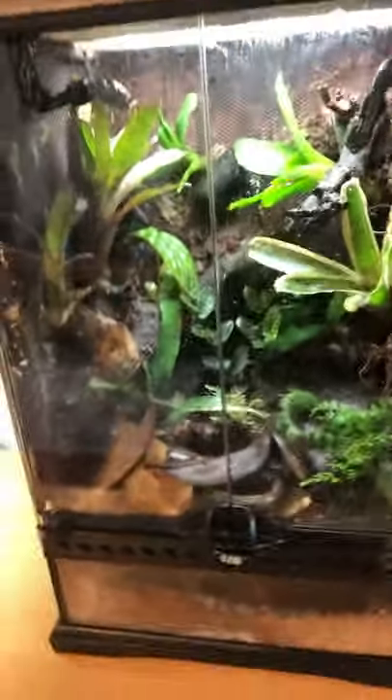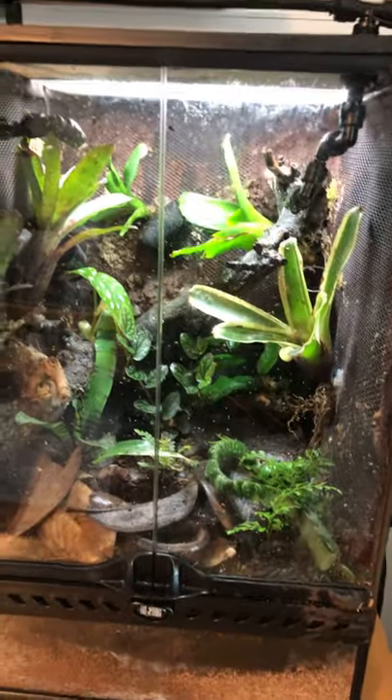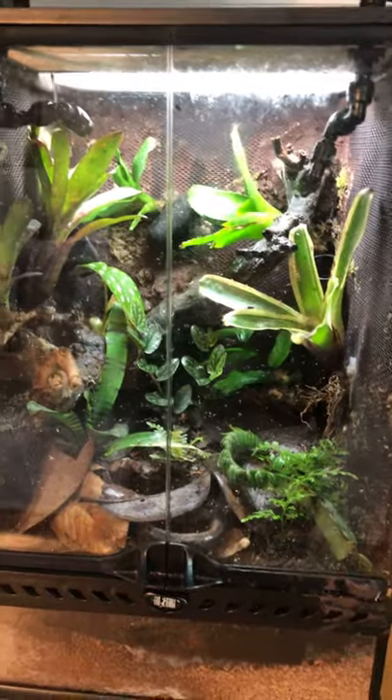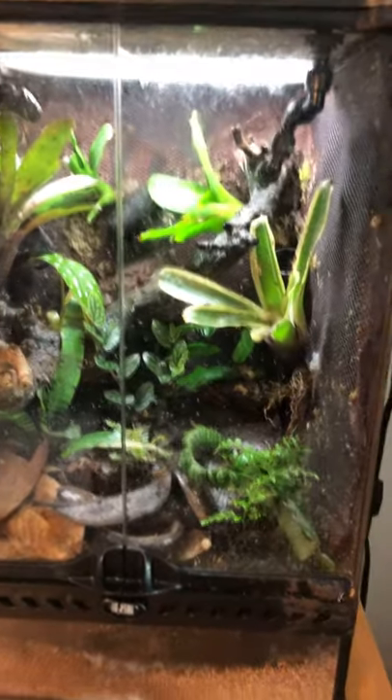The frogs hold no aesthetic value over the tank — they don't care what it looks like. As long as they can hide and reproduce, that's all they want. You need to provide them with that, but also you absolutely need to provide food.